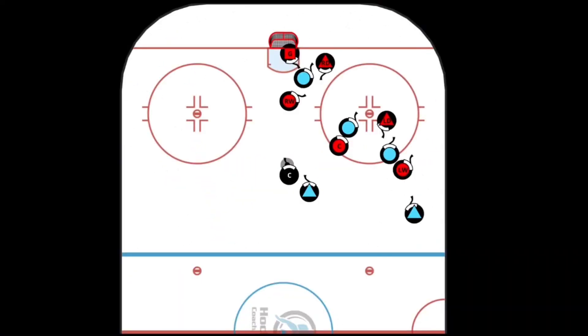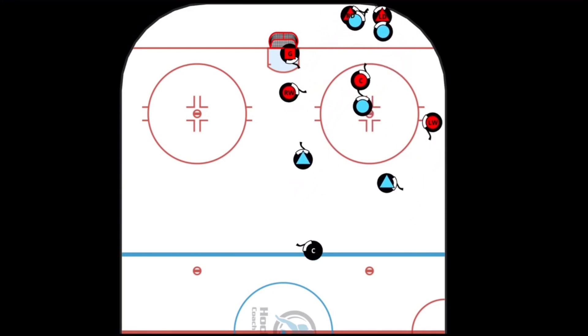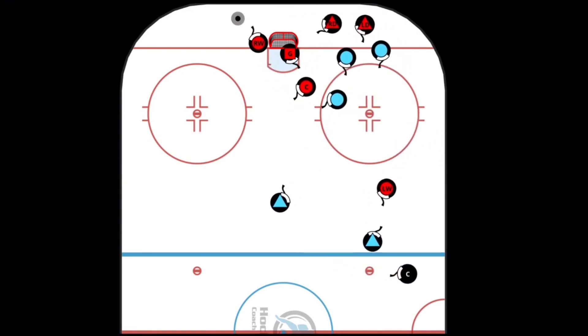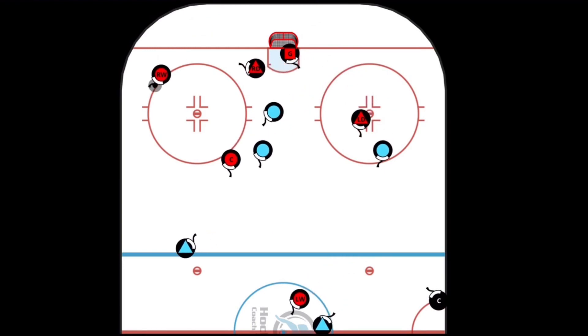A great way to start scrimmage in practice is to start from a game-like situation. On this one, we're going to start from a scrum down low where we have the red players collapsing down to get a good breakout with a lot of compact small passes coming out of the zone.